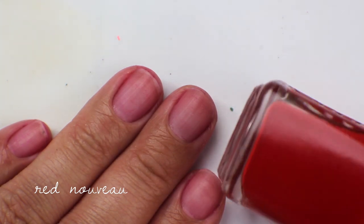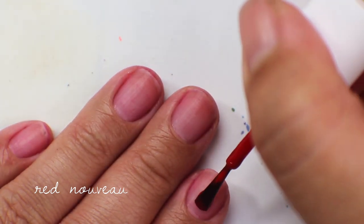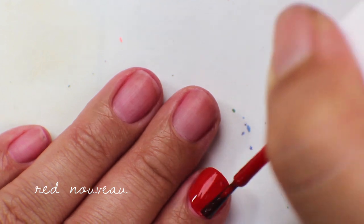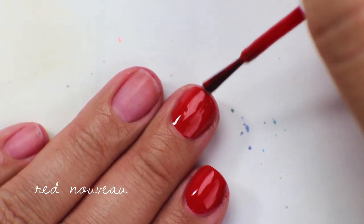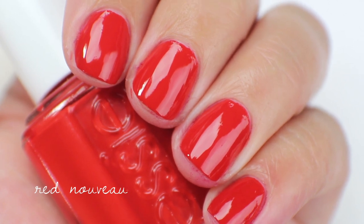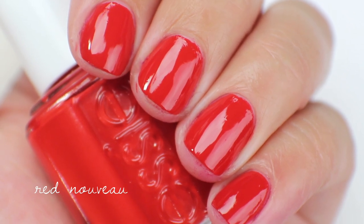The next color is called Red Nouveau. I also bought this because Temptalia reviewed it as an A+. I believe one of — either Limited Addiction or Red Nouveau — was a fall color and one was a spring color; I think this one was the spring color. It's a little bit more of an orangey red with a really nice opaque formula — actually opaque in one coat. It goes on really nice, thick, smooth, and fully covered. I think I'm going to keep this one just because I really like the formula.